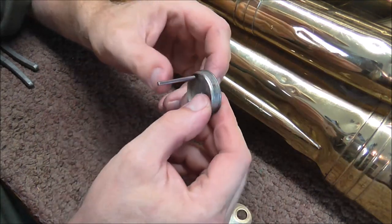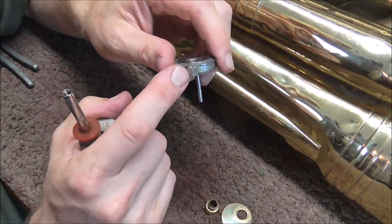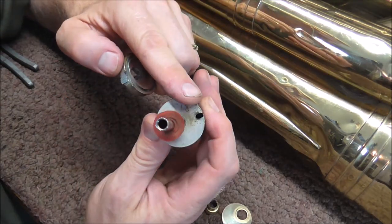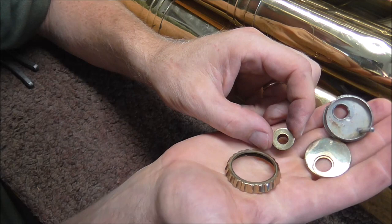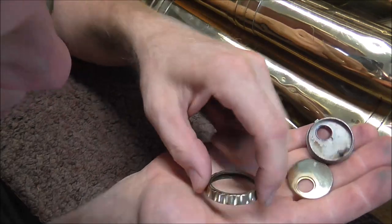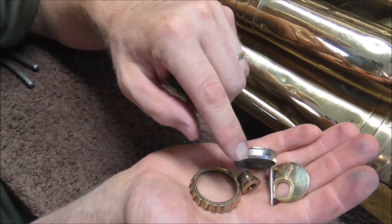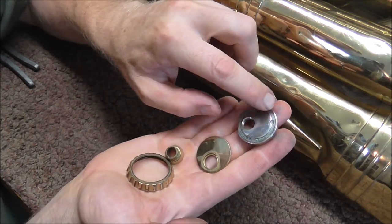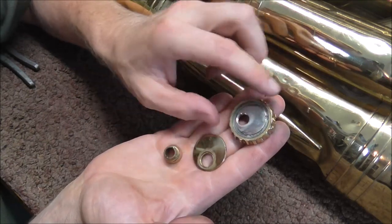This other part is the valve guide that keeps the valve in line. There's a notch that goes into the casing, and in the casing there's a notch that holds the valve guide in place. There's also a rod on the valve guide that goes into the hole on the valve to keep it from rotating. Each of these four pieces has a number on it — they're all marked '2' — and that keeps all the parts together for that valve cap. Sometimes you need to take these apart to clean them, because junk on the ring can cause it not to move well.